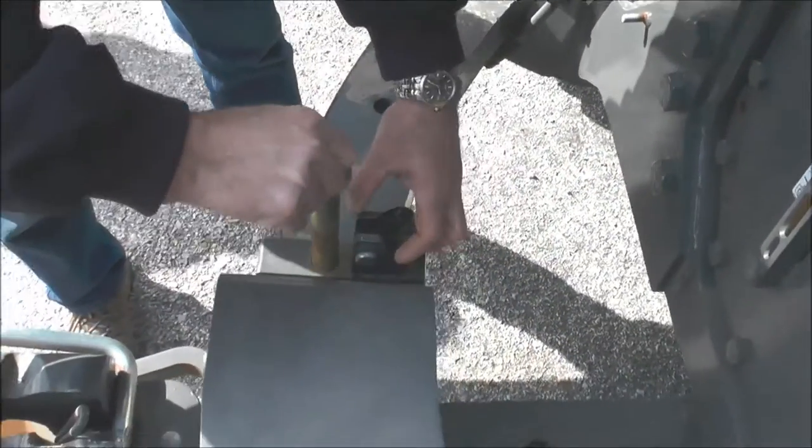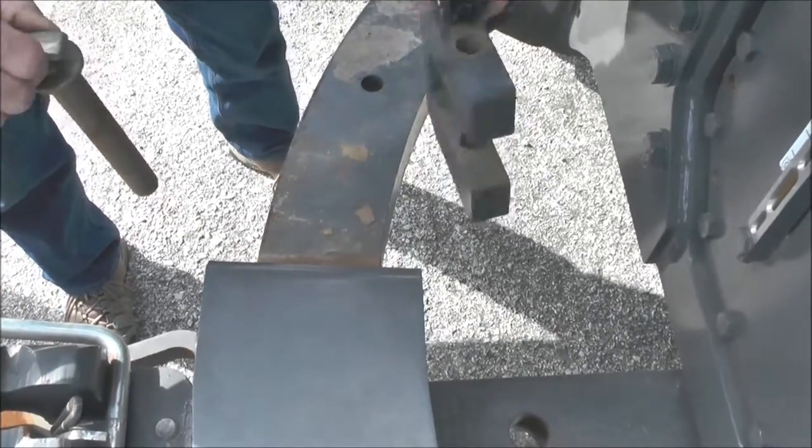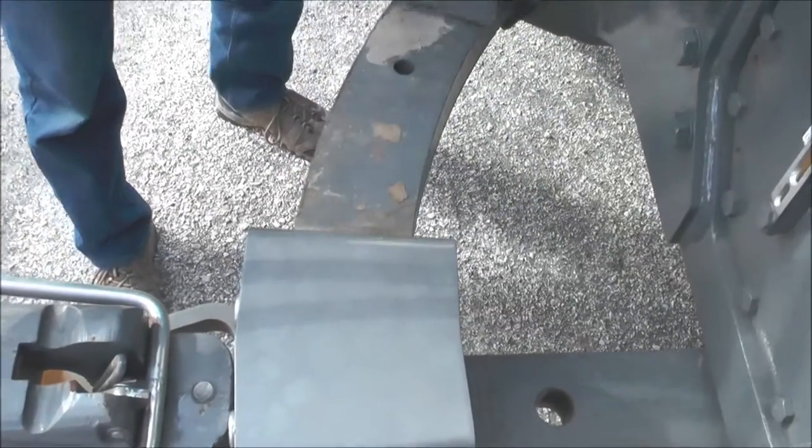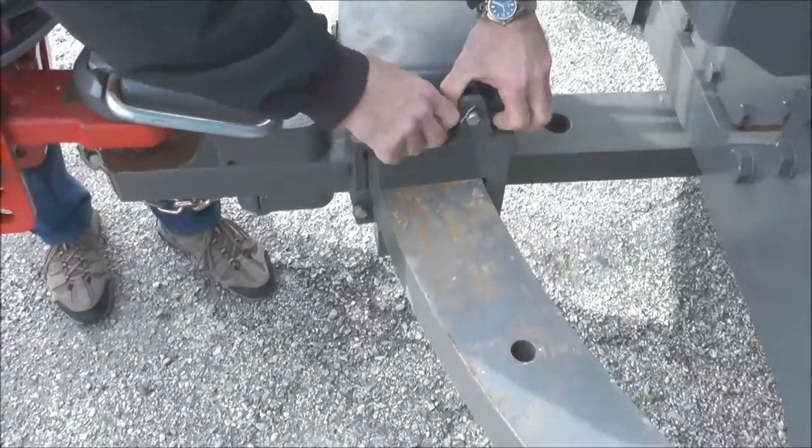In order to unpin the drawbar, remove the retaining pin and block from each side of the drawbar. For full swing, like when farming on contours or when tilling the end rows, the blocks and pins can be placed in the toolbox.